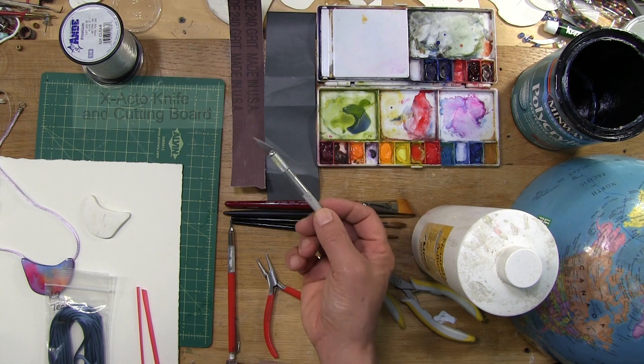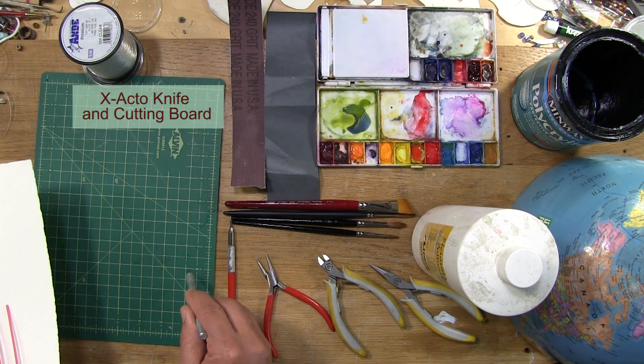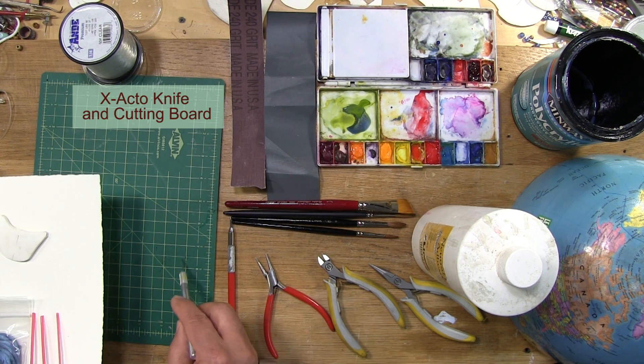You'll need an X-Acto knife to do all of your cutting. And of course, the cutting must be done on a self-healing cutting board — you would never want to cut on your tabletop.